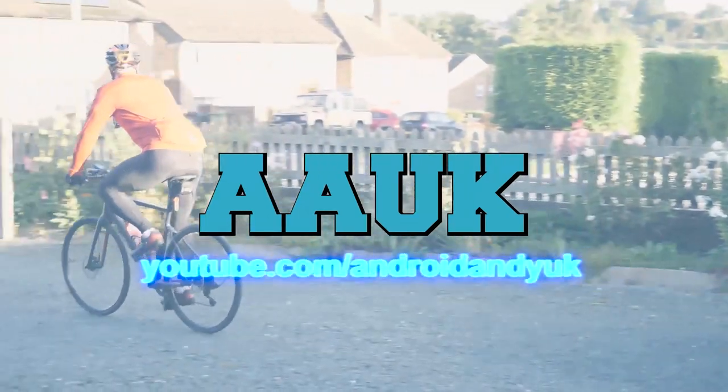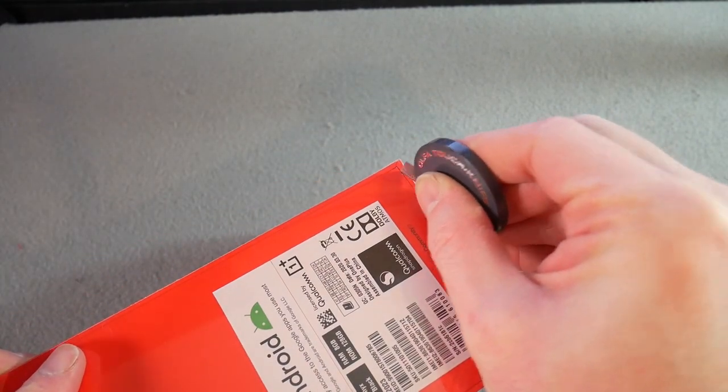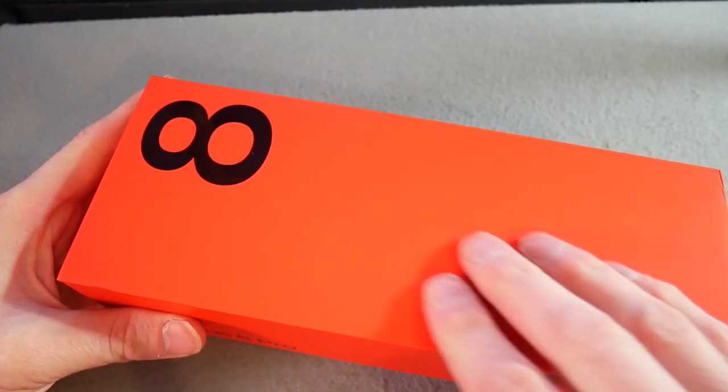Let's dive straight in and get this thing unboxed. One of the first things you notice is it's got a weird shaped, very long elongated box. OnePlus do have a bit of a tendency to give a good unboxing experience. I still remember the original OnePlus had a similar kind of soft-touch red box, all really nicely presented.